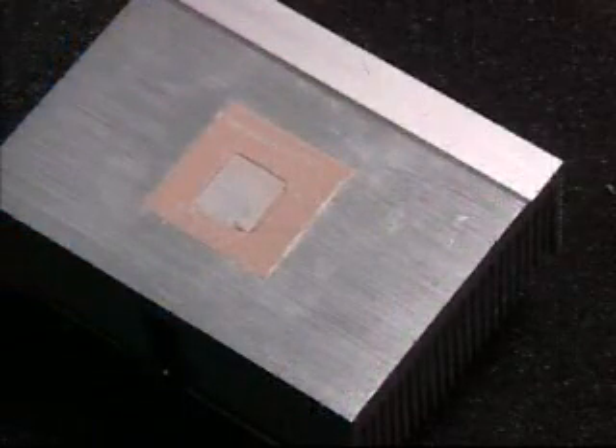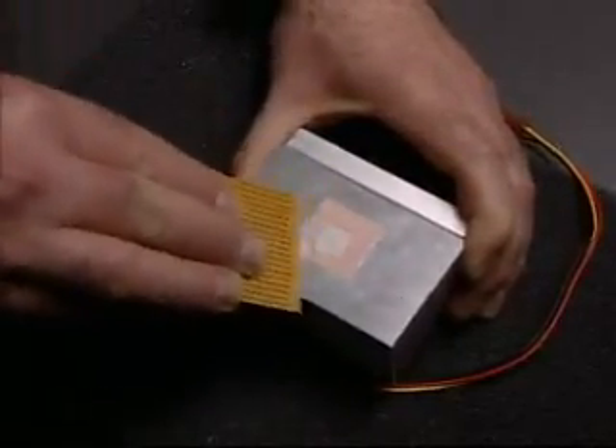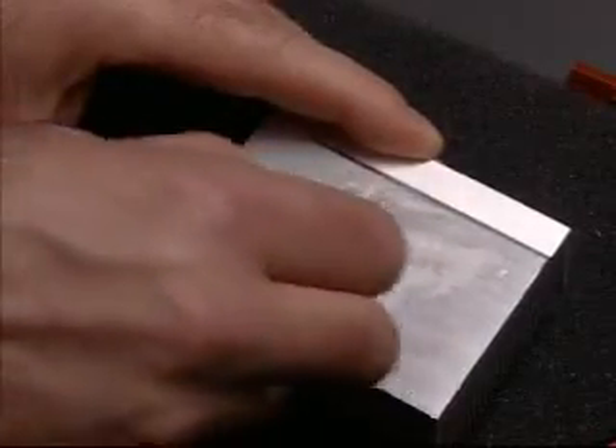Never reuse a thermal pad. Use a plastic scraper to remove the interface material from the base of the heat sink. Avoid scratching the aluminum surface. Use a cotton bud and general purpose fast drying solvent cleaner to remove any residue.